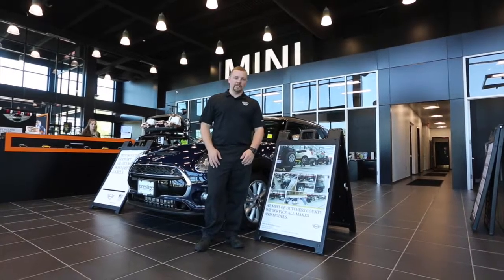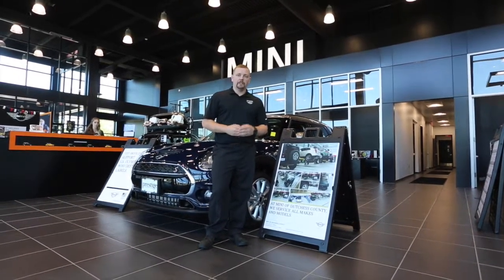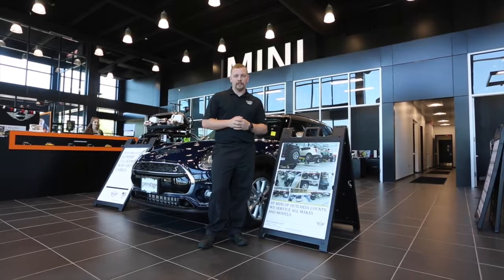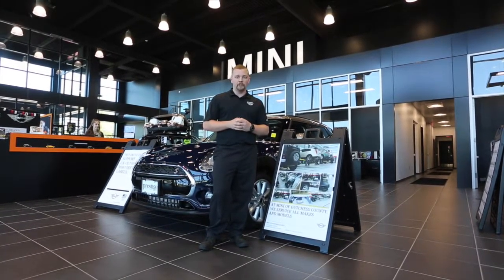Thanks for watching. Be sure to give us a like on the video and stay tuned for future videos. Visit MiniDutchessCounty.com for more information, DriveCrestige.com for the Family and Prestige dealerships, or give us a call at 845-632-0911 for more information. Thank you.